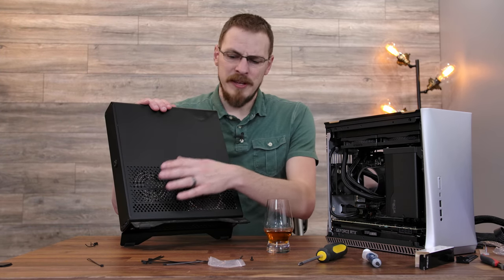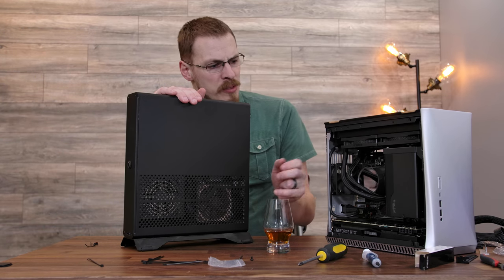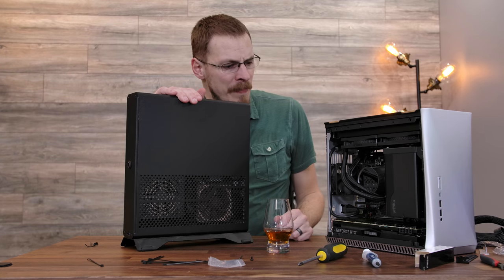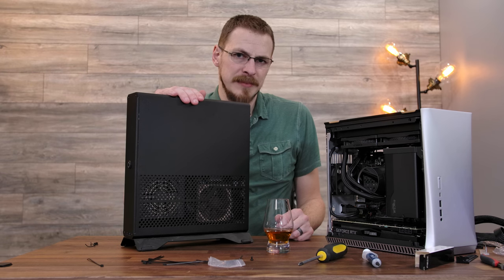Let's get this thing out of here so I can get the ATX power supply out, so I can get the AIO out, so I can pull the motherboard out, so I can unplug the 8-pin EPS header, so I can finish pulling the power supply out. And then we can put it all back together and hopefully finish up this build. Let's get to it.